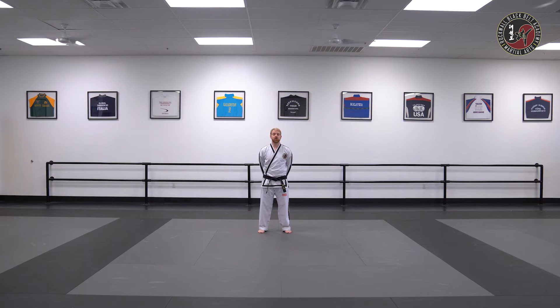At the yellow belt rank, you're going to be doing Don Koon pattern, but adding your front stances and your back stances.